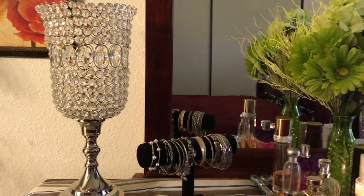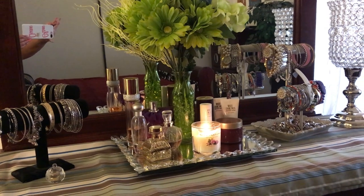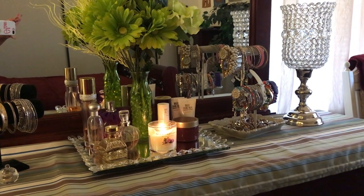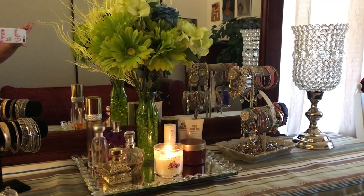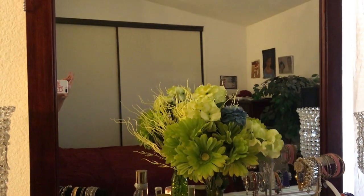And that completes my dresser dress-up for the spring. Hope you guys like it. Bye!